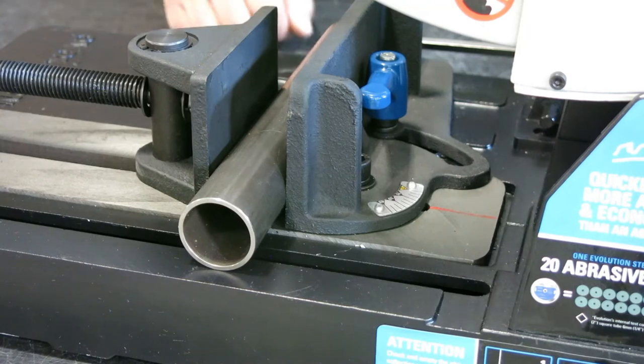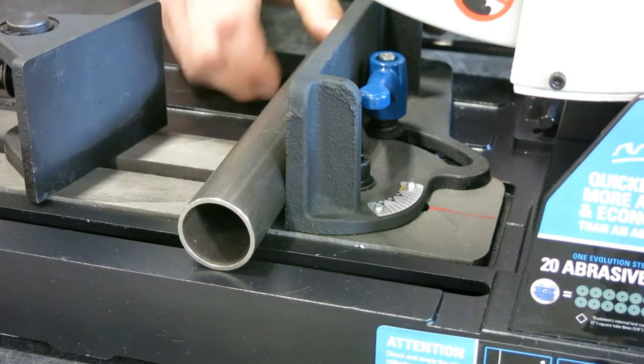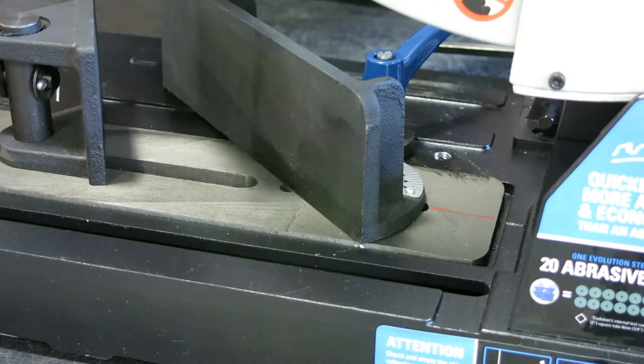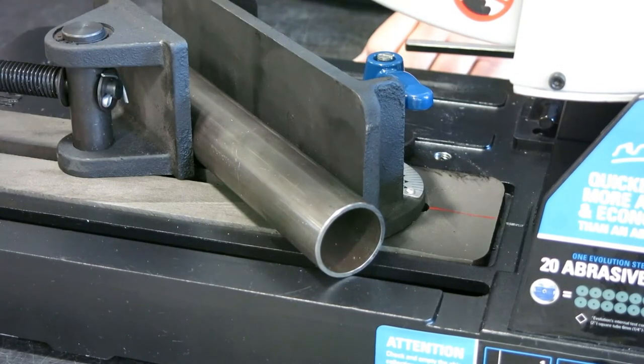With this vise you can also miter up to 45 degrees. It's real simple — just back off your clamp, loosen everything up, make your adjustments, and tighten up your clamp.